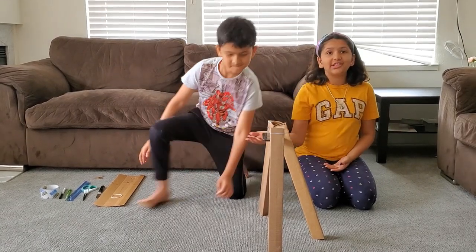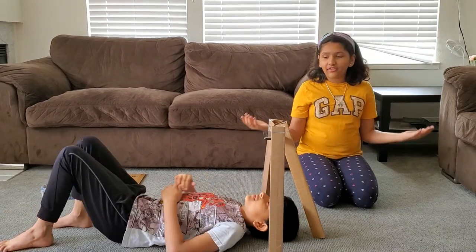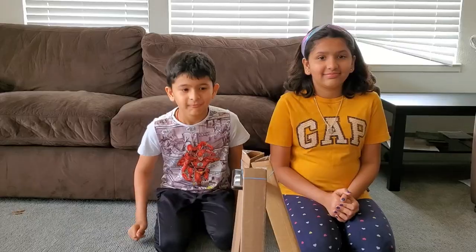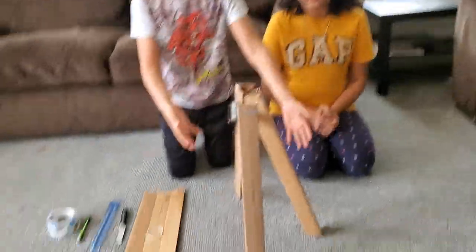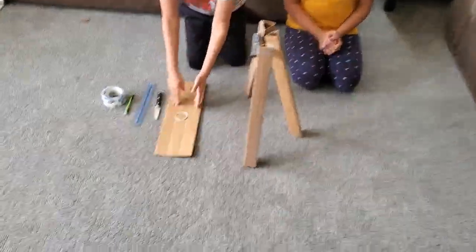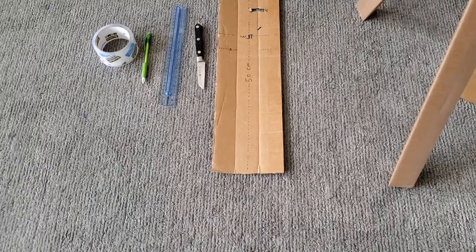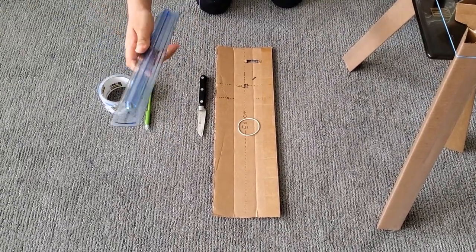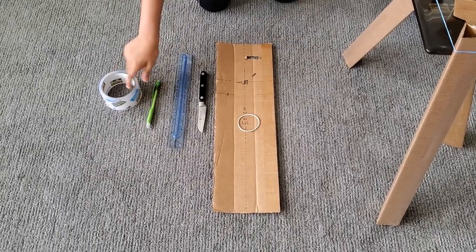You just have to slide in and you can watch your favorite show hands-free. It's so easy! We have already created a tripod. All you need is a cardboard, a rubber band, a knife or cutter, a scale, a pencil and a tape.